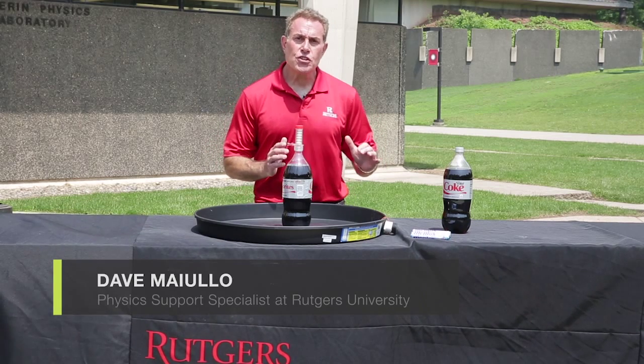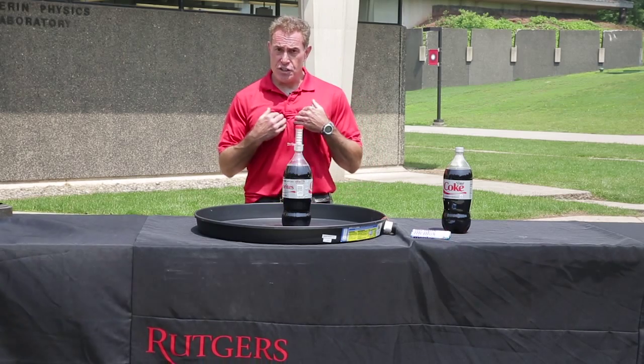Dave Maiulo here, Department of Physics and Astronomy, Rutgers University, the physics support specialist. We're doing some outdoor fun science demonstrations that you really shouldn't try to do indoors — they're just too messy. But we've got these hot summer days, let's use them.